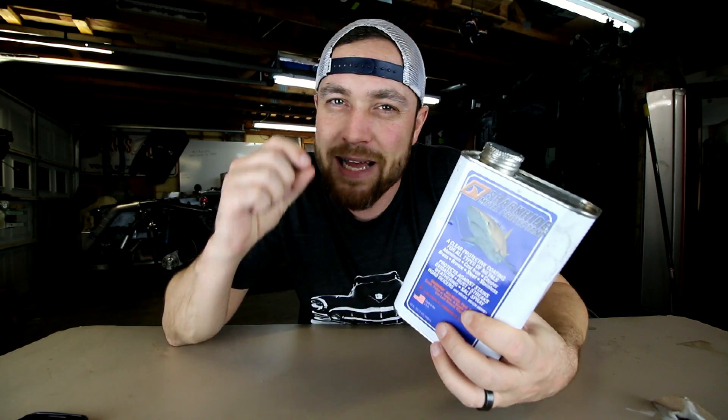Shark Hide is a metal protectant, but it's not like any ordinary metal protectant. You've got your metal protectants like WD-40 where you can spray it on and it'll keep it from rusting, but as soon as you introduce a solvent or a cleaner it wipes right off — next thing you know you've got rust. Then you have your metal protectants that are more like paint or a clear coat, where you put it on and it leaves a film that'll yellow and chip. Shark Hide is right in between.